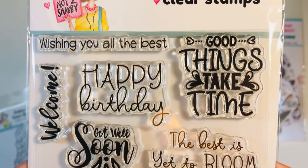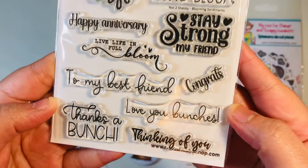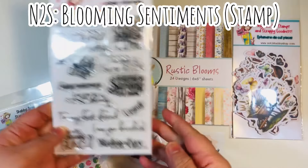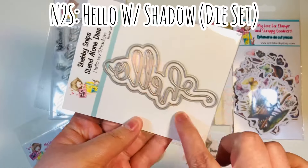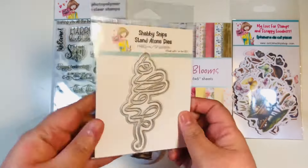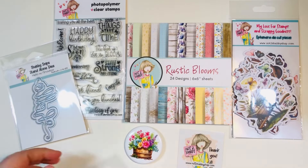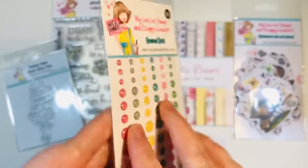The Blooming Sentiments stamp set has lots of really great sentiments. There likely is a coordinating die set — I don't have it here to show you, but you'll definitely want to check it out on the website. Then there is the Hello with Shadow die — Not Too Shabby has started to design these and I am absolutely loving it. I will use this for today's project.